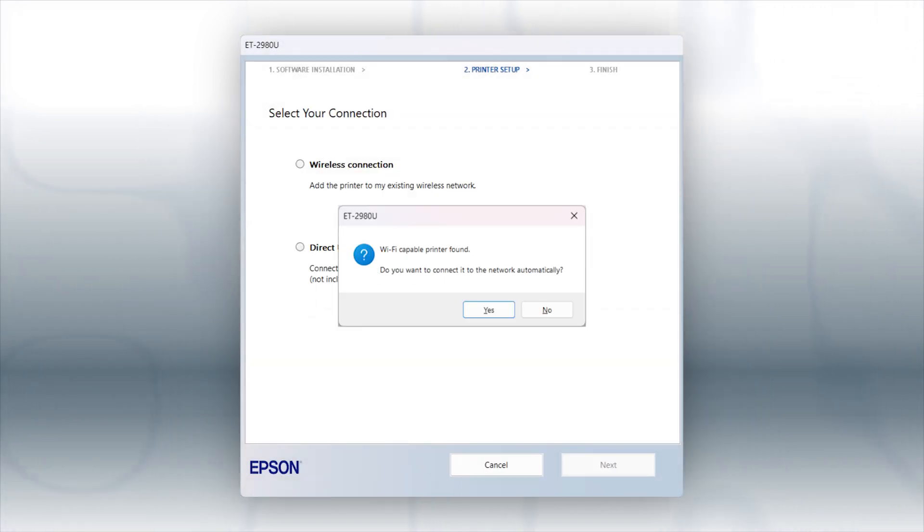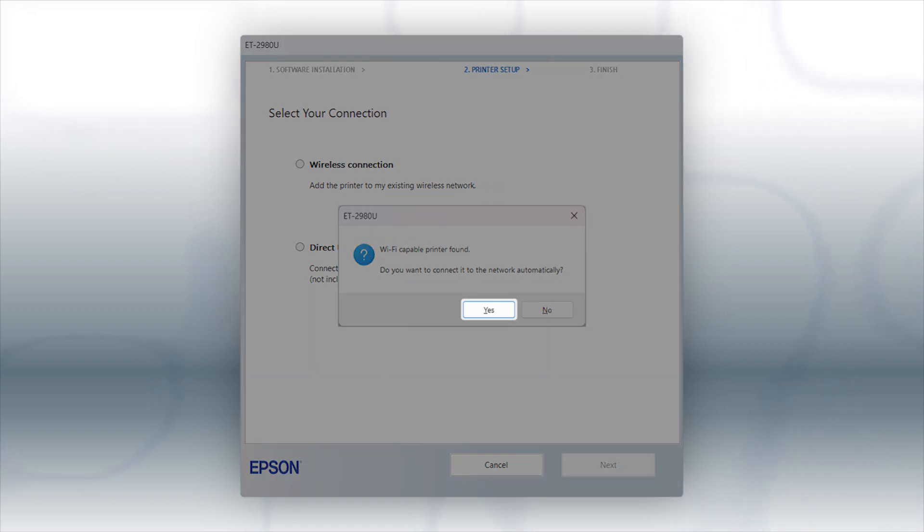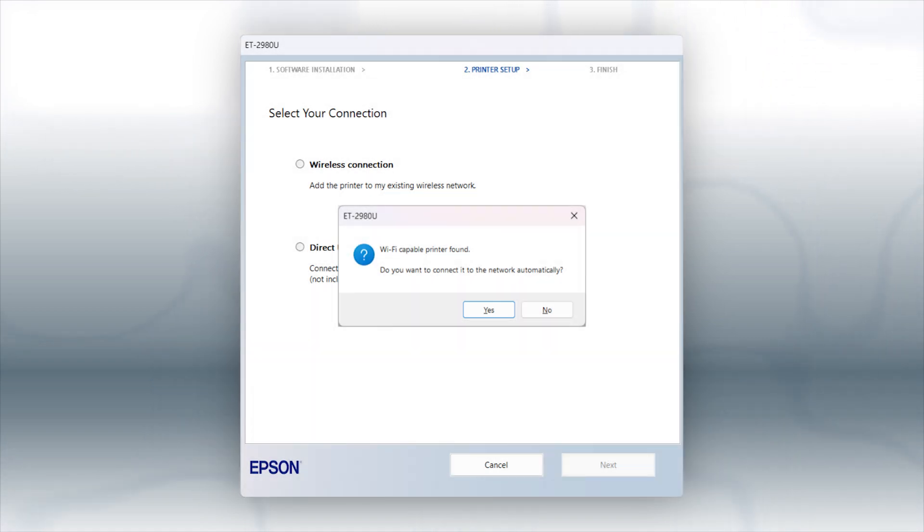If you see this screen, click Yes. Then follow the rest of the on-screen instructions. The installer will automatically connect the product to your network, and your setup is now complete.